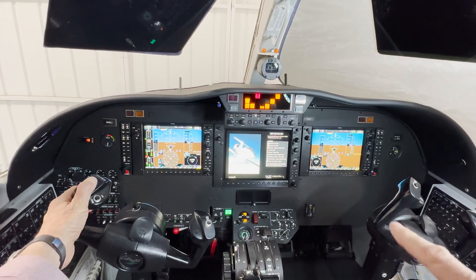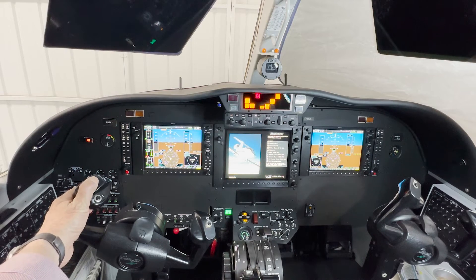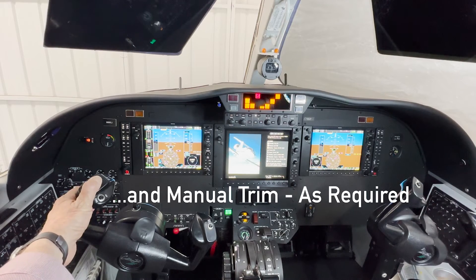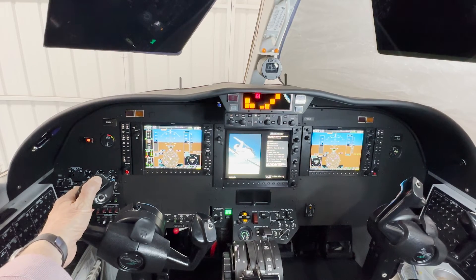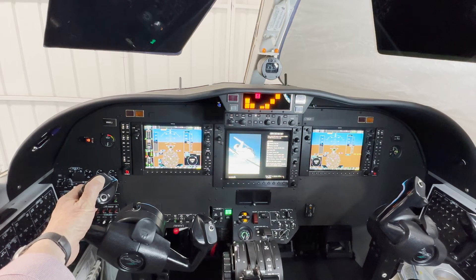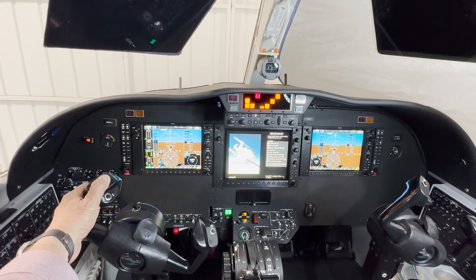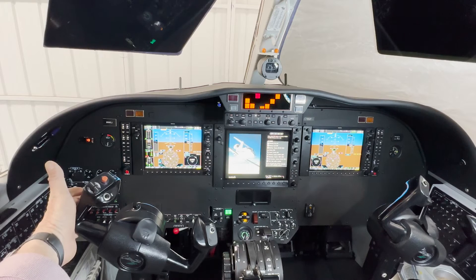Power as required, speed brakes as required — which are down underneath here — and then you pull the autopilot servo breaker. Now, other Citations will actually have a pitch trim servo or autopilot servo label. In other planes you've got to check the specific circuit breaker for your aircraft. Only after I complete that checklist and the checklist tells me I can release this autopilot trim yaw damper disconnect, can I release it. Then I'm good to go.